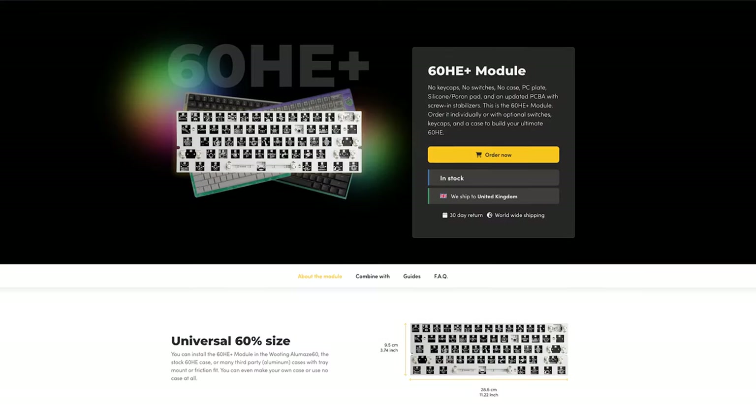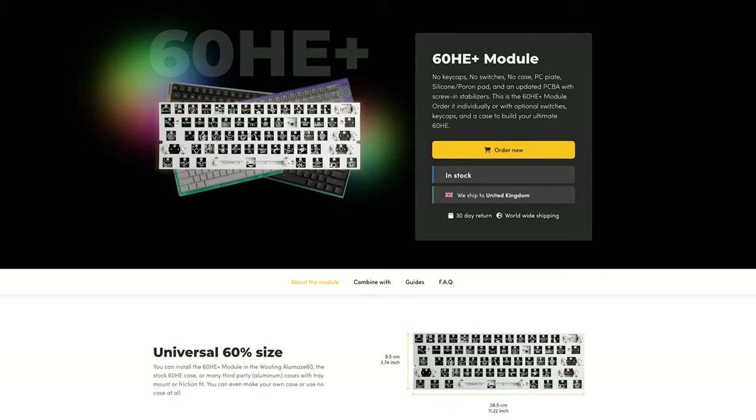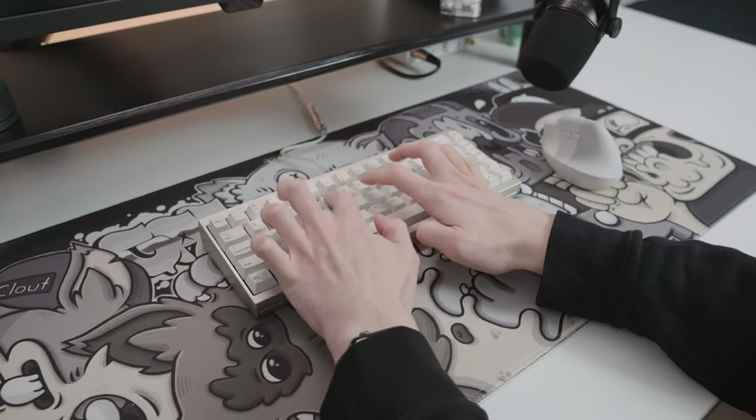I've been waiting to see Hall Effect switches come into the more custom side of the hobby for a while, and as more designers and companies implement these into their own boards, I'm sure we are likely to see better and better implementations. As with the Wooting inviting individuals to customise their board who may not have been interested in the hobby previously, I'm hopeful that more enthusiast-angle Hall Effect boards will help bring new people into this hobby. I'm in no way saying that Hall Effects will take precedent over MX-style switches within the space — it's unlikely we'll see these produced en masse from an enthusiast angle, just because of the extra pieces required to give these switches their full capabilities.